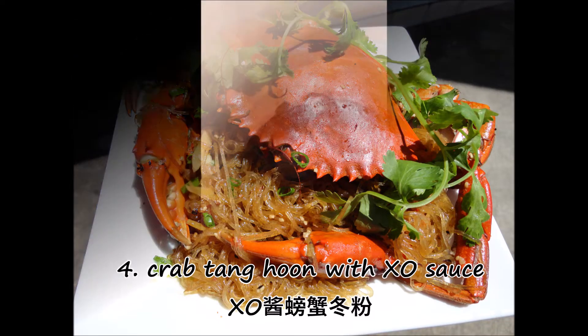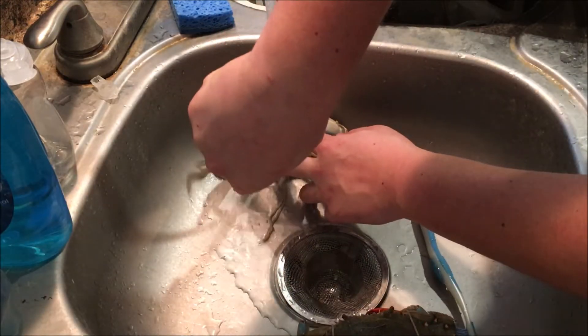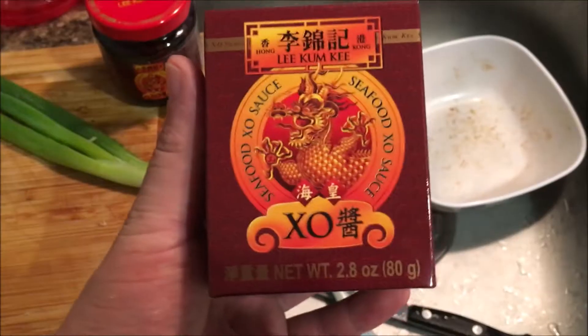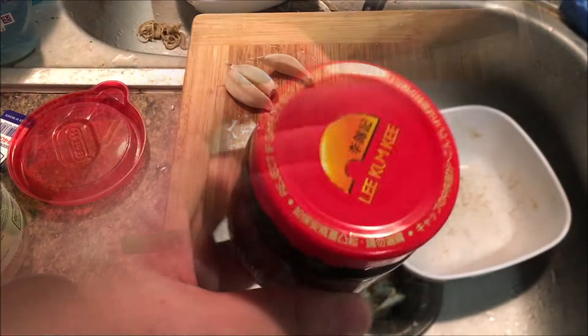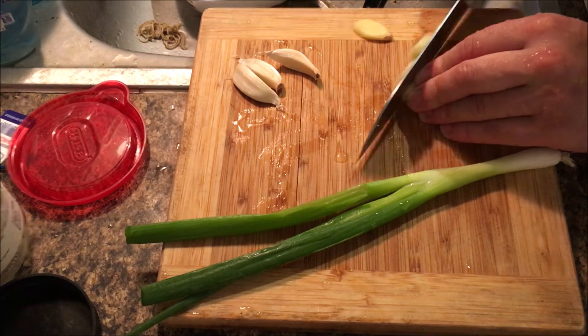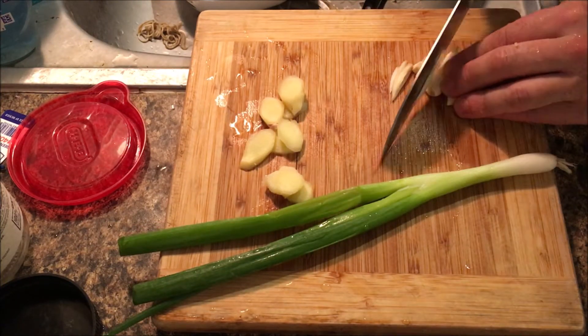Crab tang hoon is a Singaporean or Malay crab dish that is usually served in a clay pot. Its sauce is usually made out of oyster sauce or soy sauce, but I use XO sauce, which I think makes it a lot better. Just trust me on this one — use XO sauce. It comes in a small, expensive jar but it's worth it. Here are your basic three ingredients: ginger, garlic, and green onion — pretty much every good crab dish uses these.